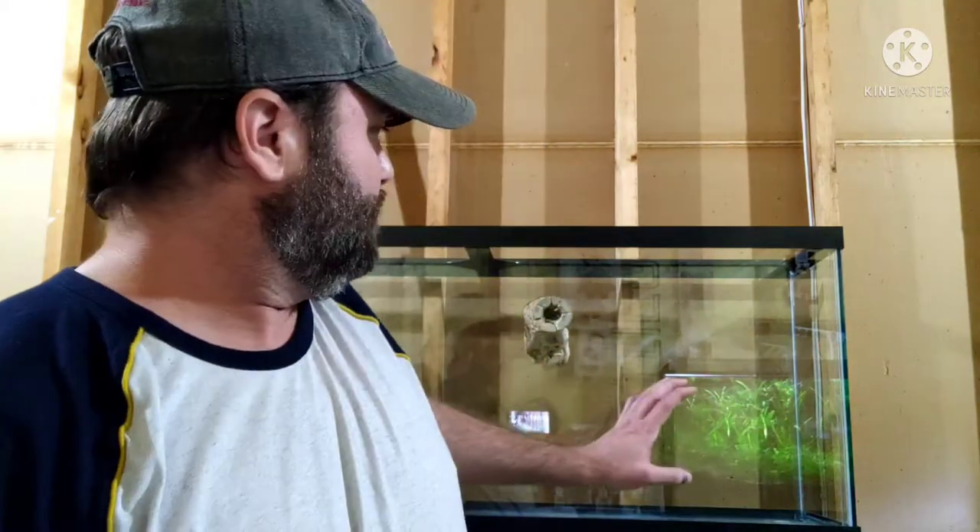What's happening YouTube? I hope you're having a fantastic day. I am having a great morning and I plan on having a great day, because I am continuing with the 55 gallon aquascape here.